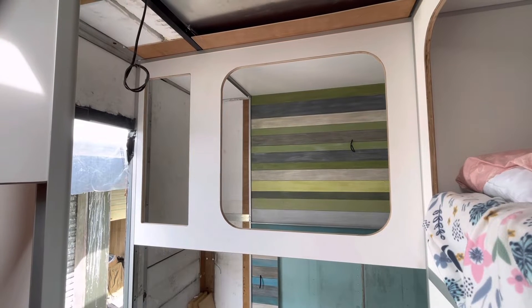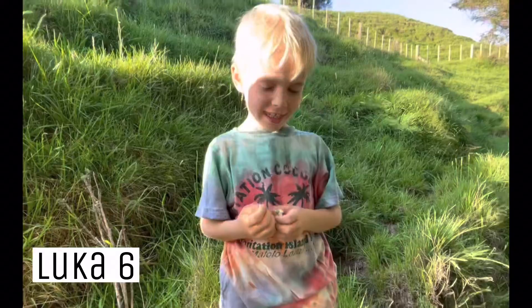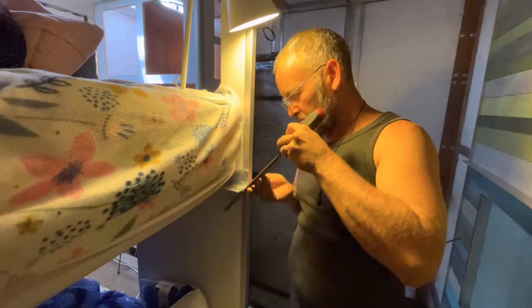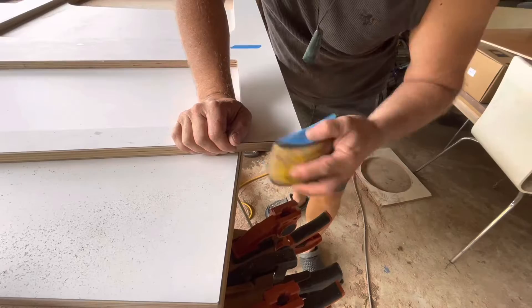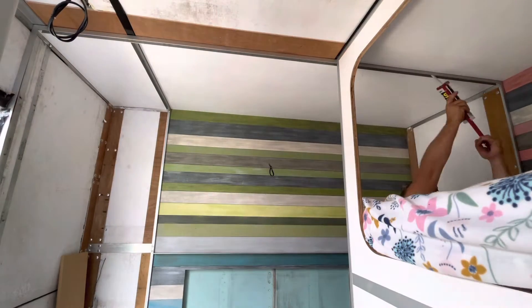Welcome back to our Bluey Camper Build. Today we are installing Luca's bunk wall. Jason is making some minor adjustments to the aluminium and Luca's wall panel. We have to be sure it fits because once we glue we are committed to putting it in.